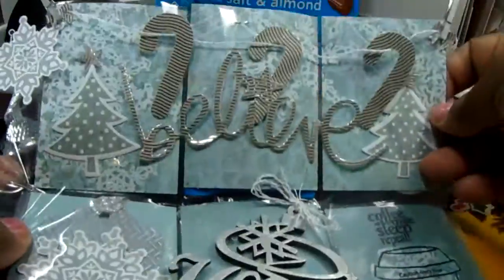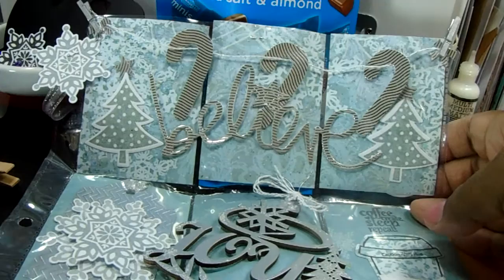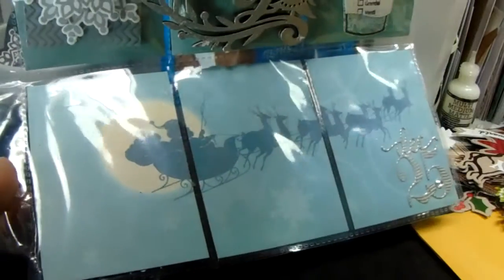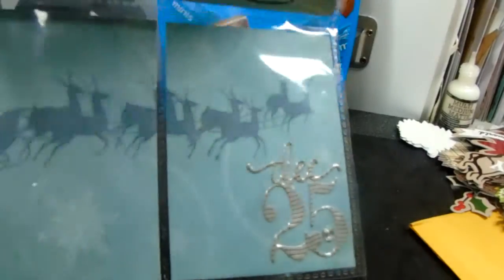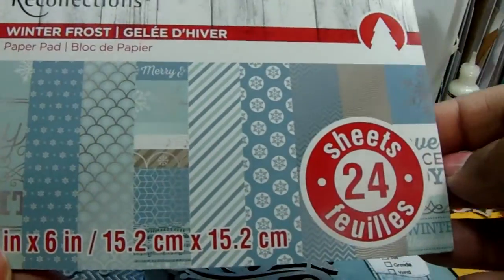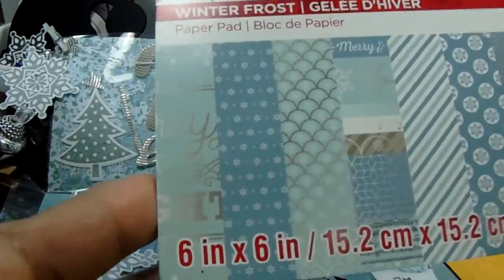I will be sending this to Kimbo Creations. This is like an entire sheet — I can't remember the paper pad I got this from; I think it was from my Michaels haul. I just cut it up and put it in here. And that is just — oh — that's from this paper pad.